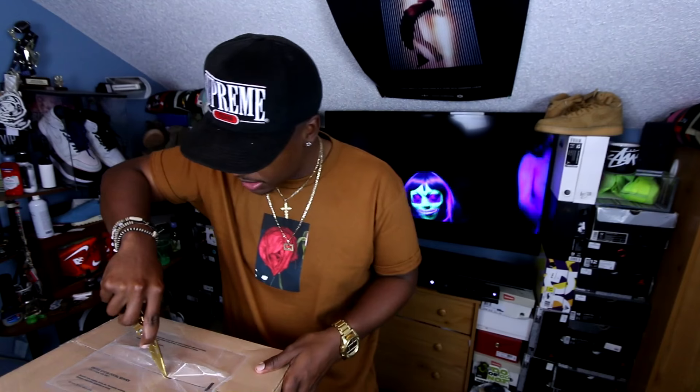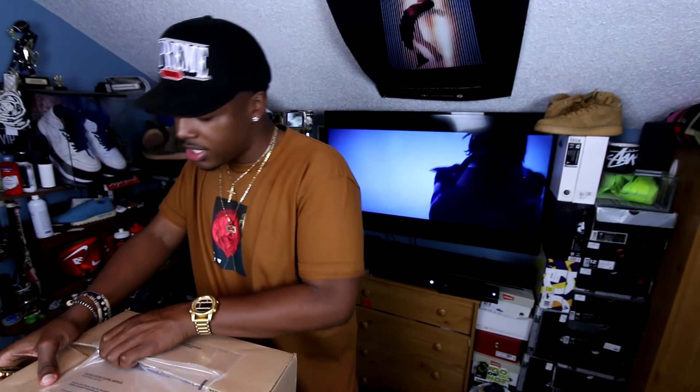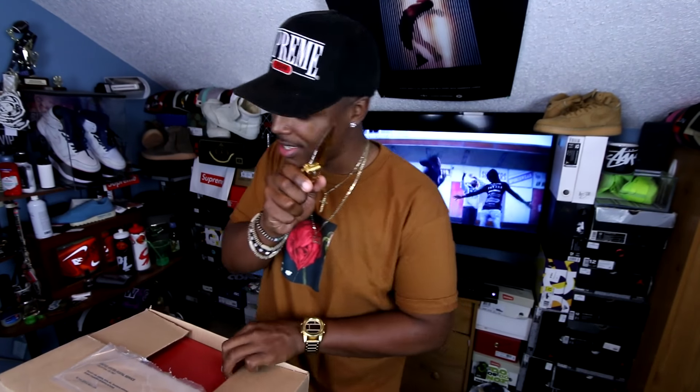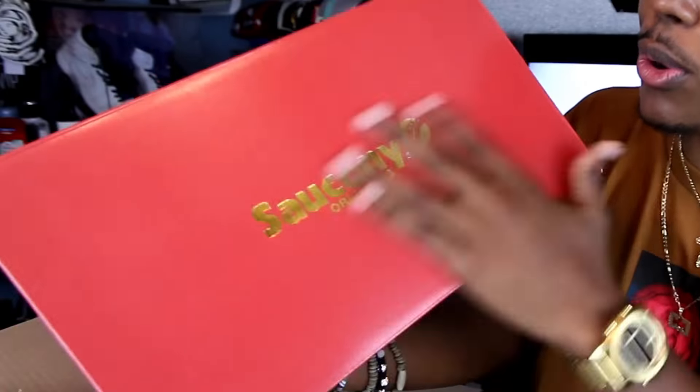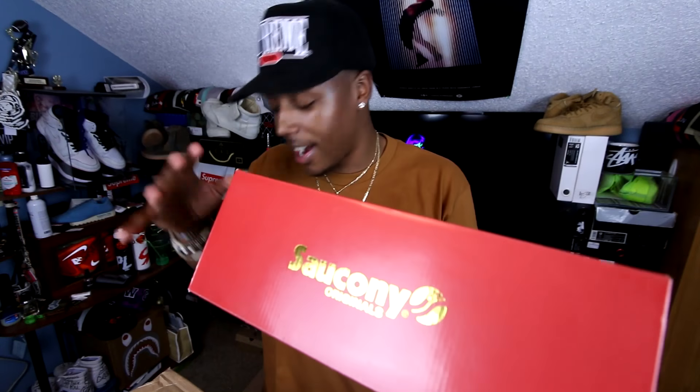Usually I would just cut some music and do an unboxing, but I haven't done a lot of unboxing in a while, so let's just go ahead and get right into it. So this top box, I believe this one is straight from Saucony — shout out to the dude John, he knows who he is. This one's actually from my dudes over at Preve.